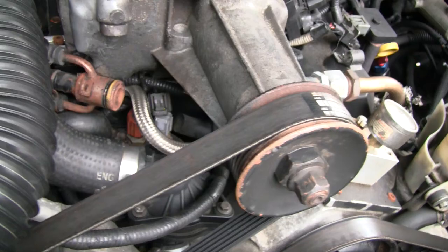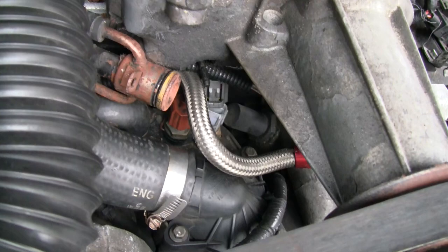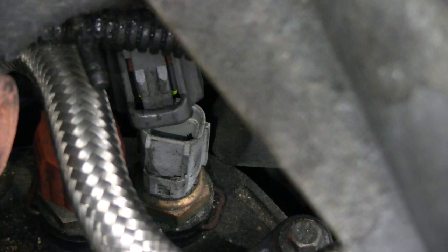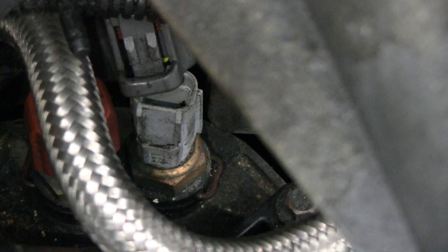Now I'm going to take the sensor out. This is a general video — it's not really meant to be Ford Ranger specific. What you have to do is locate your coolant temperature sensor, wherever it's at. Sometimes they go into the block, sometimes into the head. On my engine it actually goes into the back of the thermostat housing. You have to figure out how they're held in — on some vehicles they're just threaded in, but on this particular truck it's held in with a little C-clip.